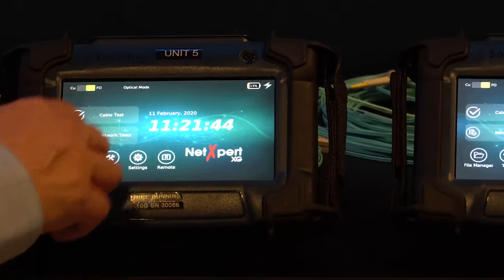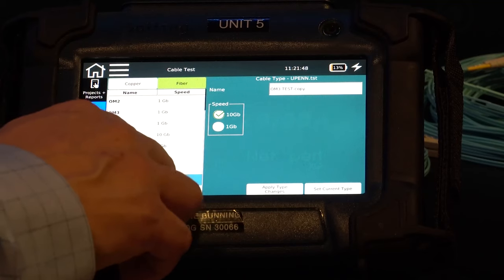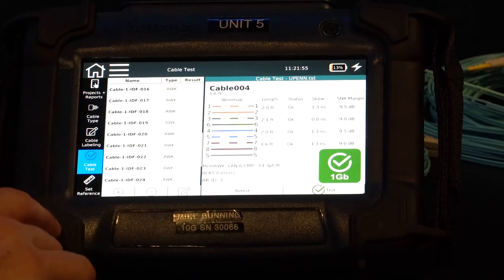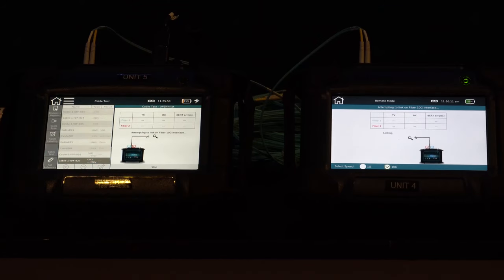So I'm going to go to cable test here. Go to cable type — I'm going to grab an OM3 10 gig version, and I'm going to click 'set current type.' Go to cable test, and now I have a label ready to test. Let's go ahead and just hit test, and we're up and running.